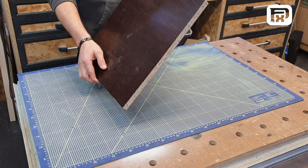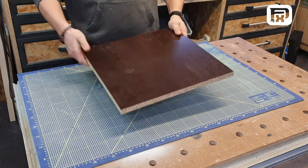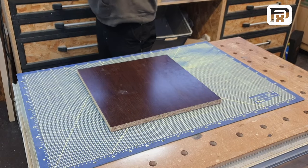However, the beauty of this technique lies in its versatility, as it can be adapted for a myriad of projects involving epoxy resin, such as crafting a stunning coffee table, an elegant serving tray, and much more.